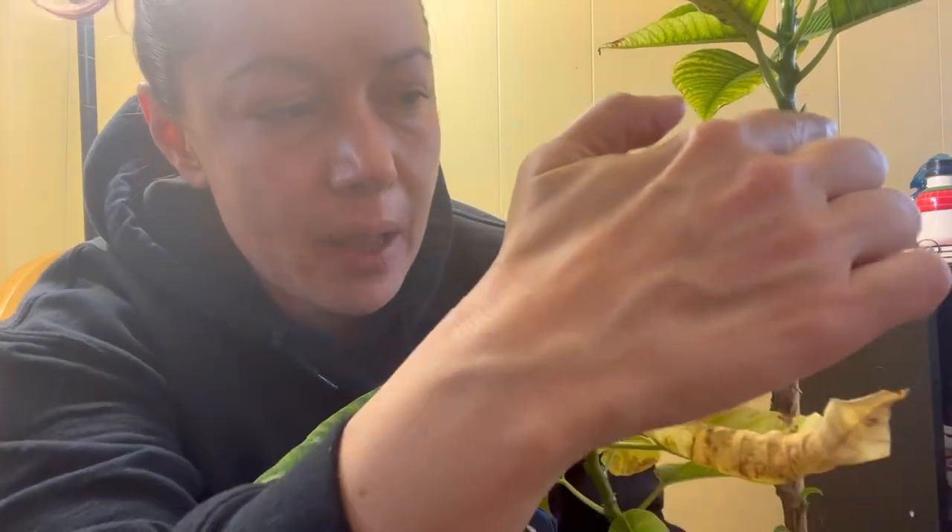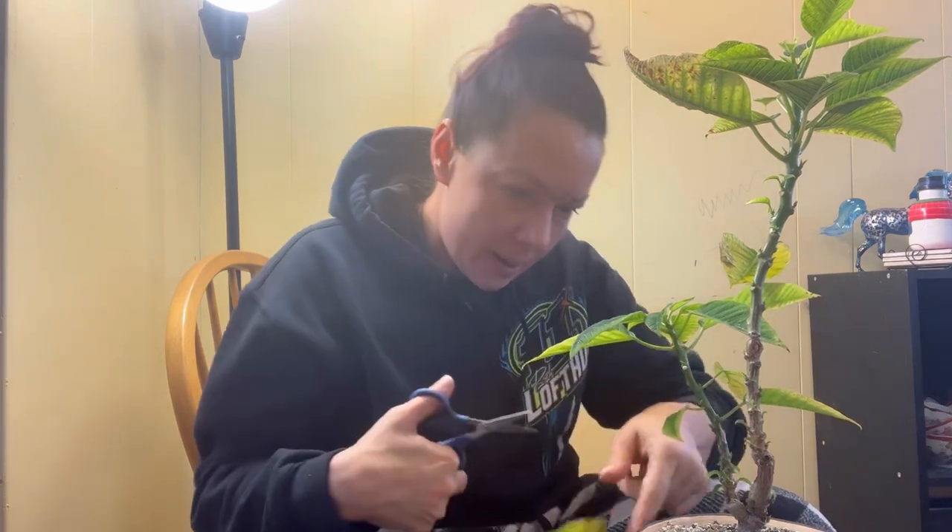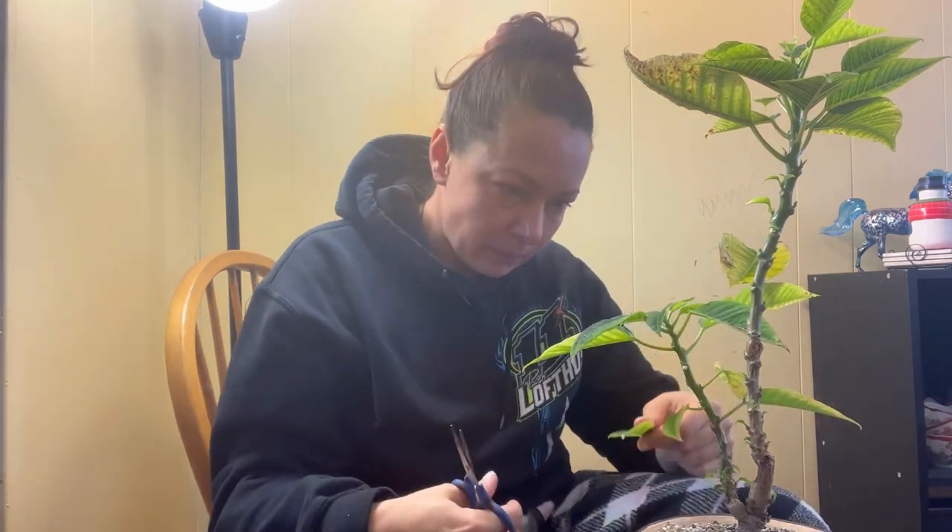Now we're going to go in and remove the diseased leaves on this poinsettia. It has started growing back — if you look along the stem line, every piece that I cut or that had dropped when it was unhappy is already starting to leaf back out. I'm going to get rid of the diseased leaves and then treat this tree, and it's not going back into the tent for a little bit yet.